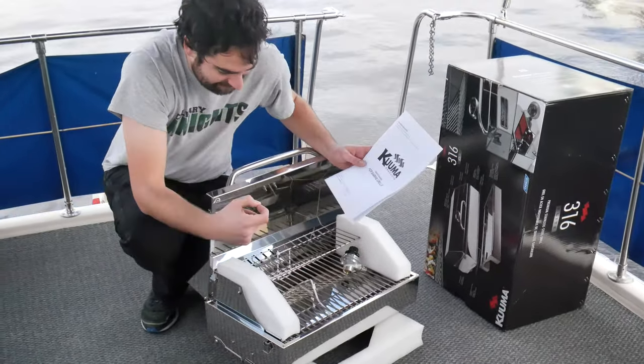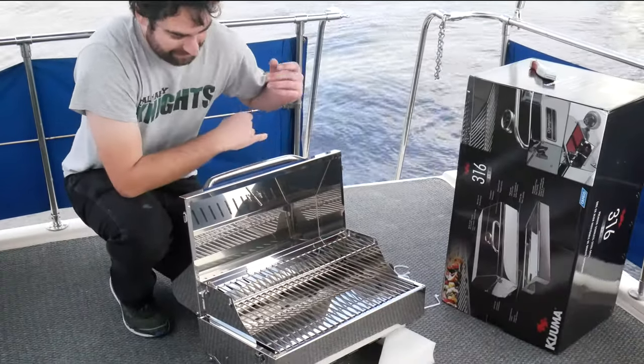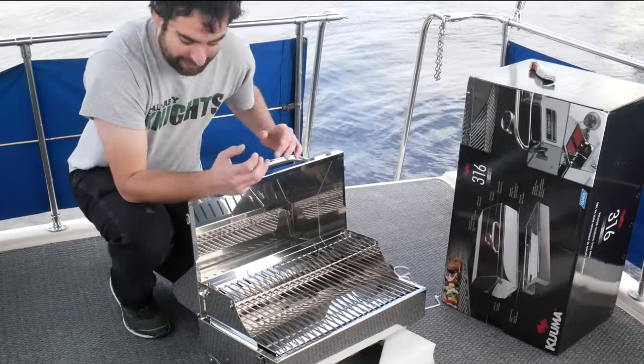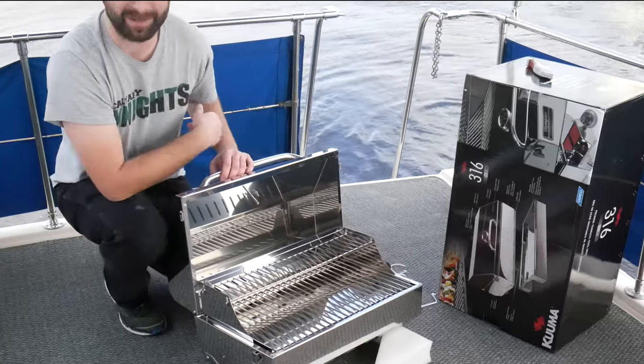I'm not gonna jinx it, but I think this might be the right grill. I am thrilled with this, like a hundred percent — I'm very excited. Let's get the mount and the cover unwrapped and get this thing on the railing.